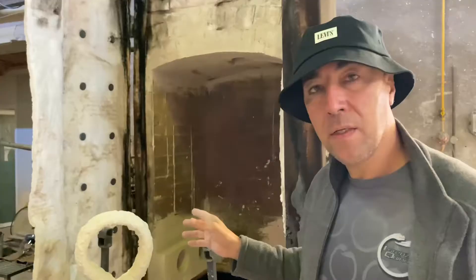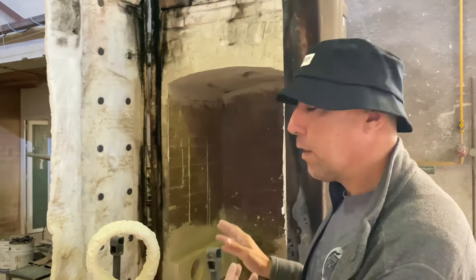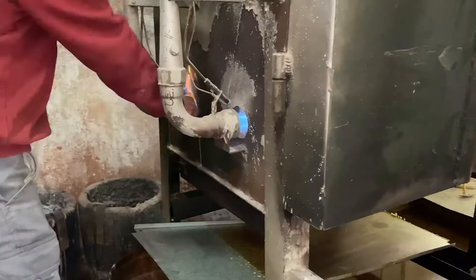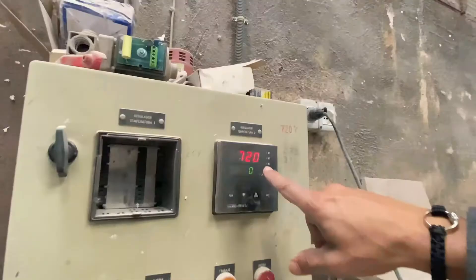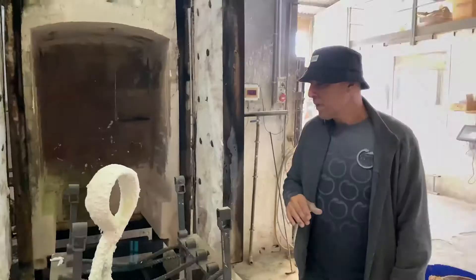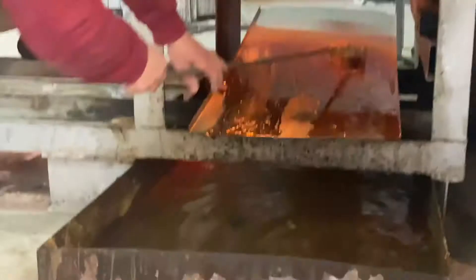This is the oven where we cook the small pieces, and those are the ovens where we make the bigger pieces. The ceramic is cooked here at 750 degrees Celsius. Depending on the piece, the number of hours it's cooked varies. Basically what we want to ensure is that all the wax is melted out from inside the ceramic shell — again, the lost wax process.